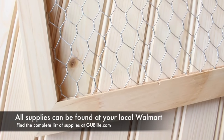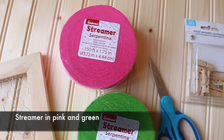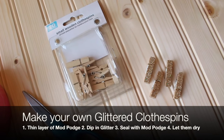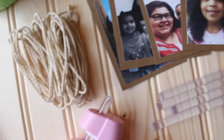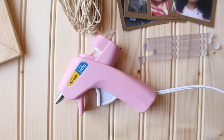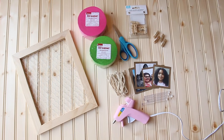For this DIY you will need a wire frame, streamer, scissors, clothespins — and here's a cute idea to get them glittered — some photos on cardstock, some string, a glue gun and glue. And of course, as a Walmart mom, this video is sponsored by Walmart.